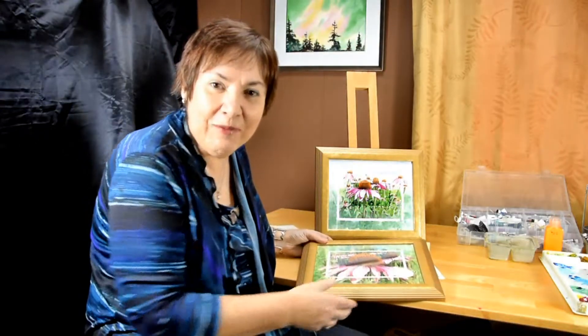So I hope that you're going to join me in this class. It's going to be a fun class and you can use your own reference photograph, or if you want to just practice with mine, I have my reference attached to this lecture one. So have fun painting. Enjoy yourself and enjoy the feeling of creating something special.